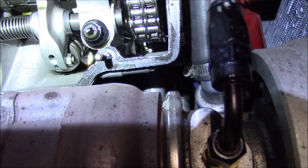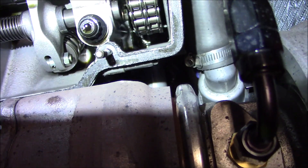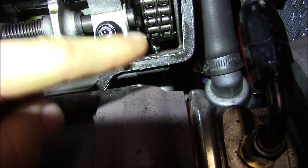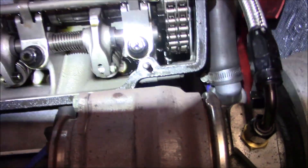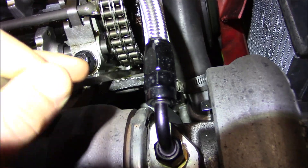First I'm going to check that the timing chain tensioner is still working as advertised. I'm going to gently sneak a long flathead down there and just gently push on that tab to make sure it doesn't collapse really easily or anything — make sure it's got some nice hydraulic pressure behind it. Yeah, that feels pretty solid.